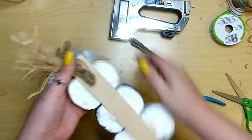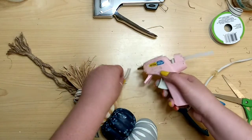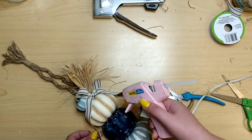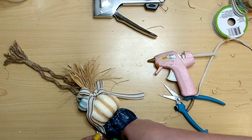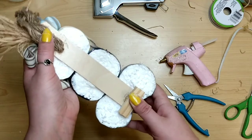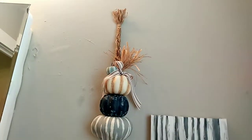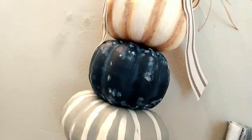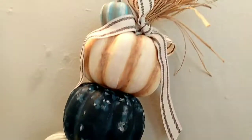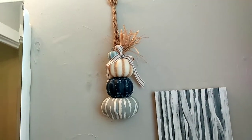I remove any excess craft stick and cut that off, then staple the nautical rope on the back as a hanger. I hot glued the ribbon tails exactly where I wanted them, trimmed the ends, and added a tumbling tower block to the back at the bottom with hot glue to keep everything stable so the hanging wouldn't tilt forward. I just love this piece — it's perfect for a room with cool tones but still rustic with so much fall vibes.